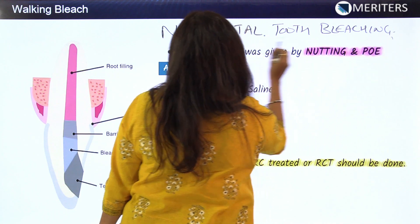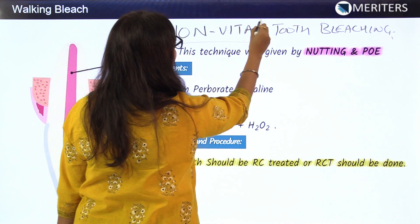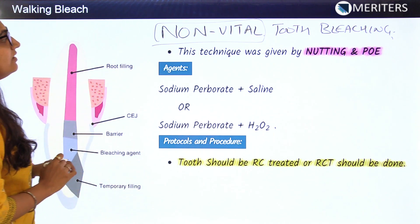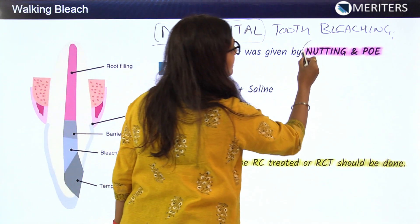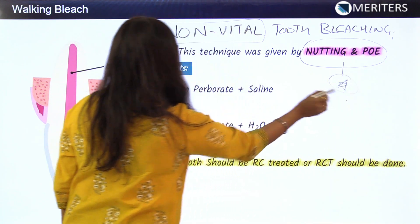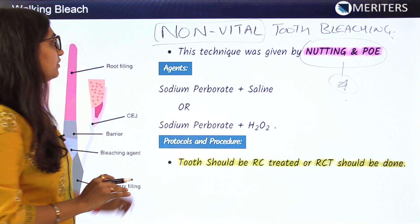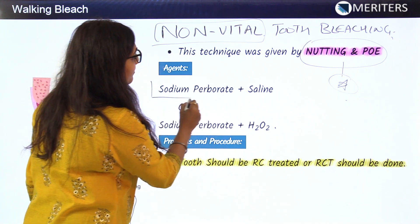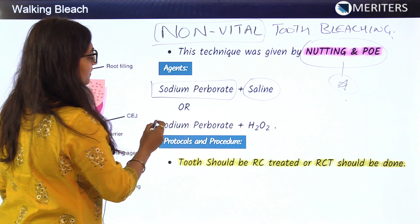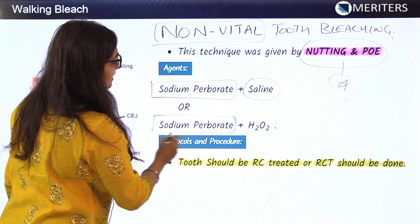The first technique for non-vital tooth bleaching is known as the walking bleach. This technique was given by scientists Nutting and Poe. The agents used for this technique are sodium perborate plus saline, or alternatively sodium perborate plus H2O2.